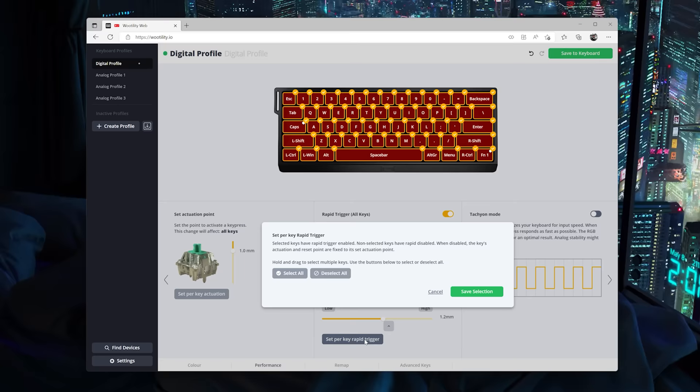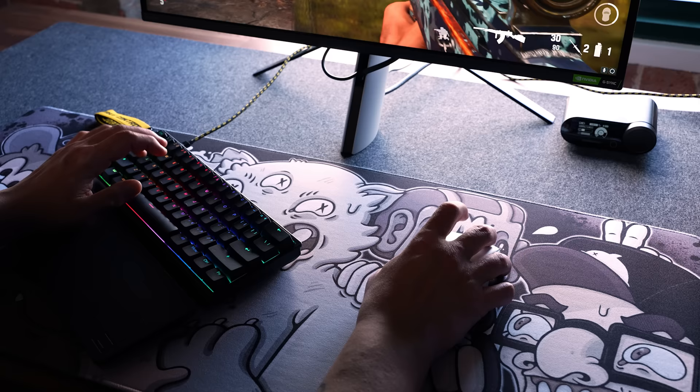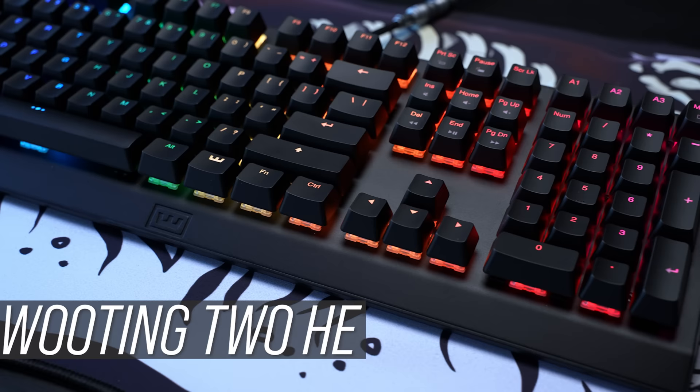It's no longer a setting that affects the entire board, though it can if you want. This is a real deal game changer for any game that requires really subtle micro movements, especially Valorant. I don't think any competing analog board has this feature right now. If you absolutely hate the idea of having a 60% on your desk, all of the software-based features I'm talking about today are available on all of Wooting's boards, including their full-size 2HE, which is in stock and shipping right now.